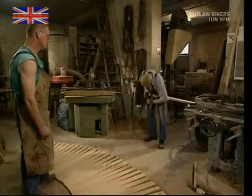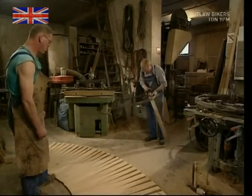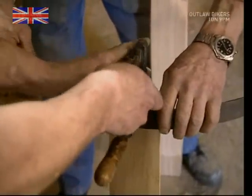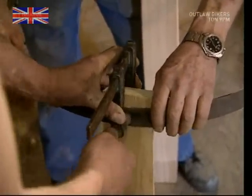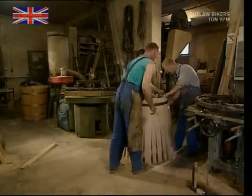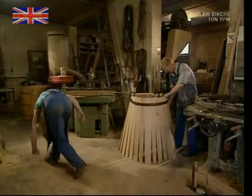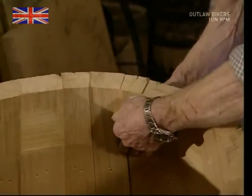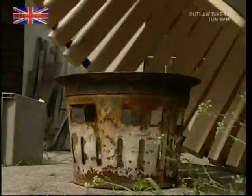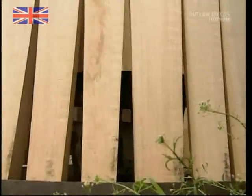When he's got the ones he needs, he'll attach two of them to a metal hoop. They'll form the structure to which all the others will be added. Once the last one is ready to be put in, the hoop can be tightened up. And voila — one perfectly formed wine barrel. Well, not exactly.